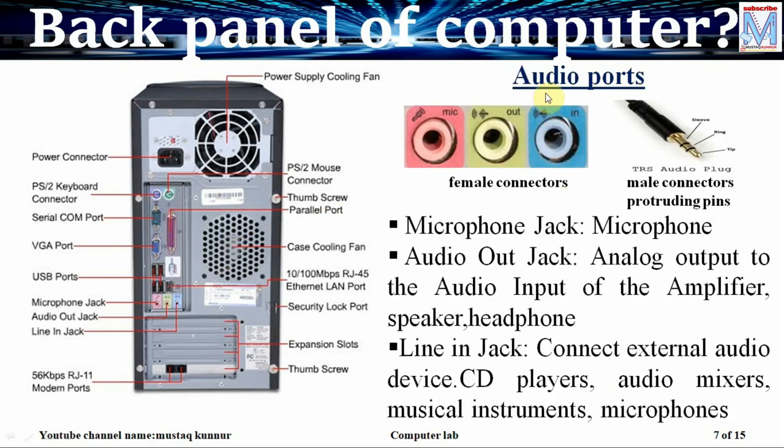We also have audio ports. These ports are used when we want to connect a microphone, speaker, and audio processing devices. We have three types of female connectors located at the rear side of the PC. The first connector is used to connect mic, the second connector is used to connect speaker, headphone, or amplifier, and the third connector is used to connect external audio devices such as CD player, audio mixer, musical instruments, and also a mic. The male connector is known as TRS audio plug.